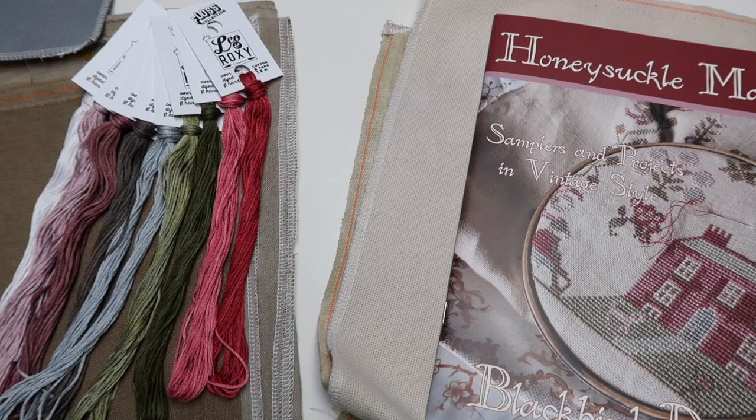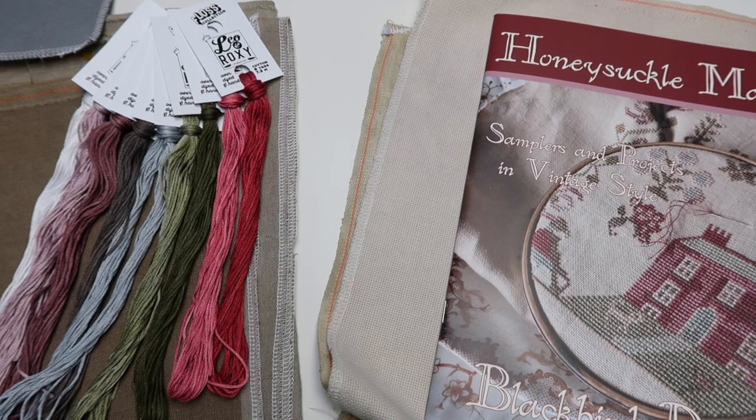Happy Thursday FlossTube! Hello crafty friends, Caroline here with a quick workshop video update for you here at EverTote. At the workshop we have some new shop models with a Leo and Roxy floss conversion done by our friend Ellen Reid.